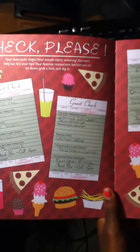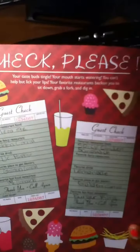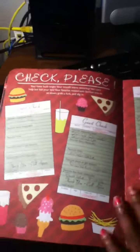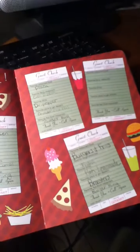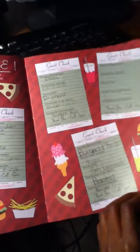Your taste is tingled, your mouth starts watering. You can't help but lift your lips, but your favorite restaurants beckon you to sit down, drop a fork, and dig in. So these are your favorite restaurant food, favorite fancy restaurant, favorite drink, favorite place to get dessert, favorite fast food restaurant.